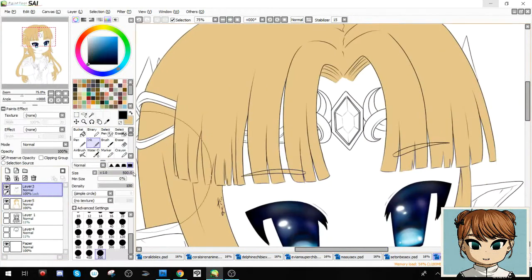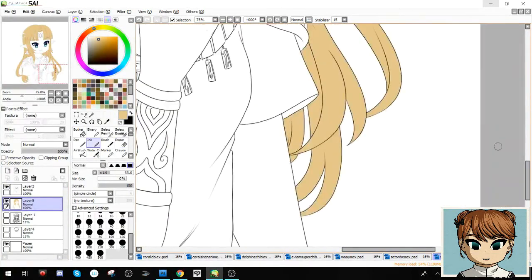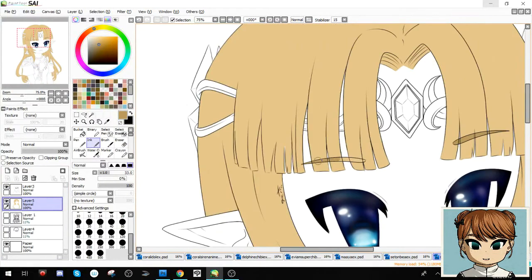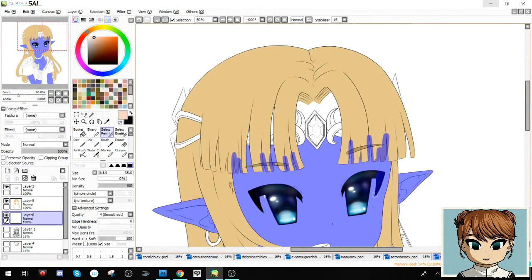Hi-yo, it's Daya and we are back for part 2. I am going to color, shade, and finish the line art that I made in part 1 of this Princess Zelda from the upcoming Super Smash Bros. Ultimate.